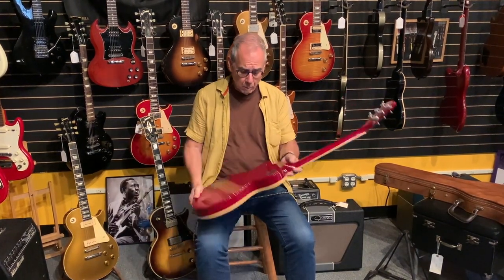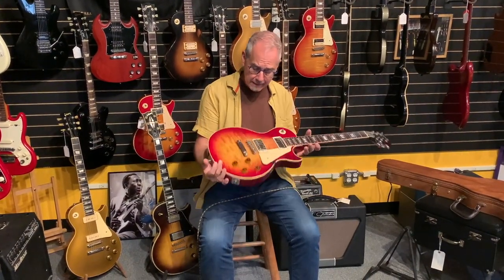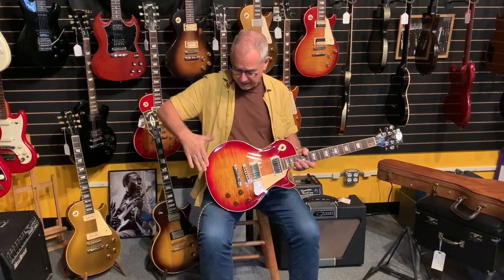This has some of the old-growth Honduran mahogany and the two-piece top with that nice dished top — flat at the edges. This is a guitar that's not even on our website yet, and I'm going to share it with you.